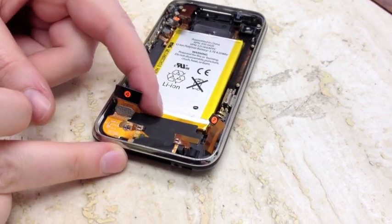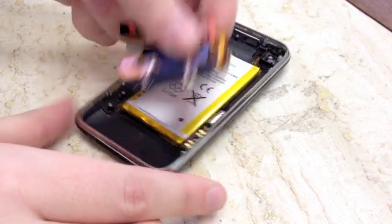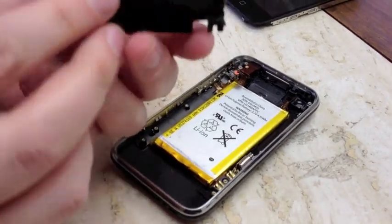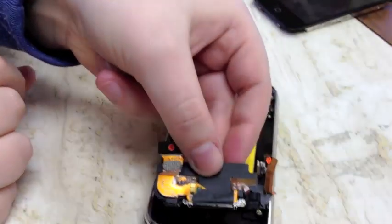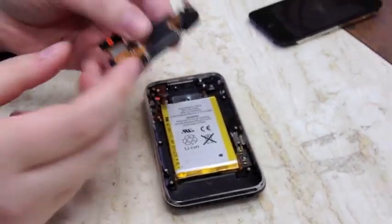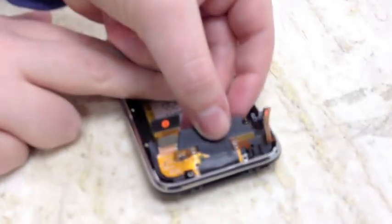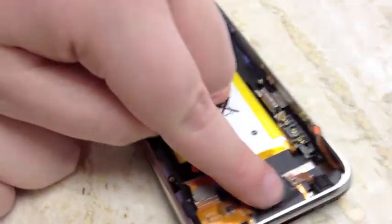There's no adhesive holding the dot connector assembly down, so all you need to do is take your fingers and gently lift up — it will pop right out. Notice the speaker gasket here; when you put the new one in, make sure it's lined up correctly in the hole. There are little brackets on the dot connector assembly that need to sit on top of the brackets inside the phone. If you push the brackets underneath instead of on top, it will push up your chrome bezel and you'll notice a gap when you reassemble.